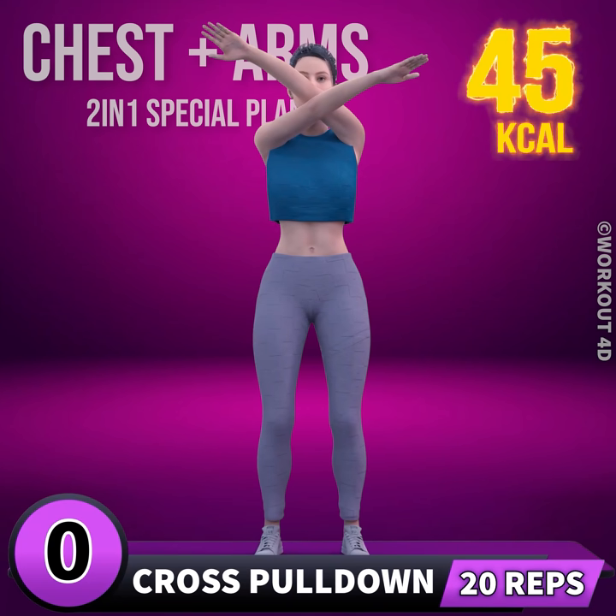Get ready for our next exercise. In three, two, one, go!